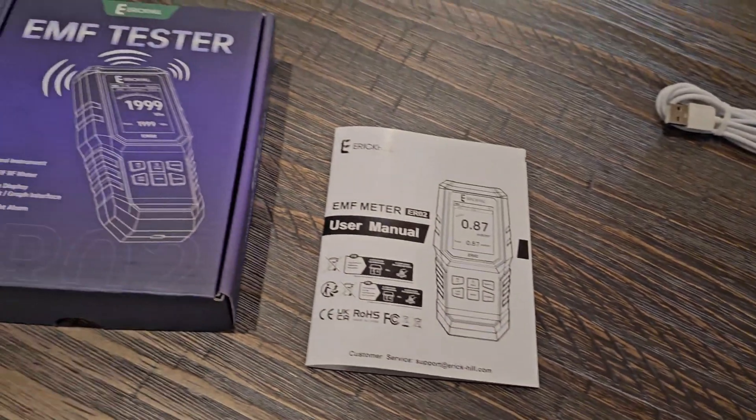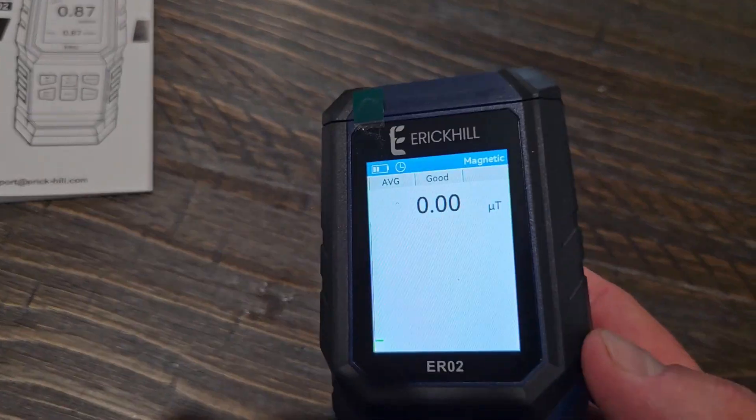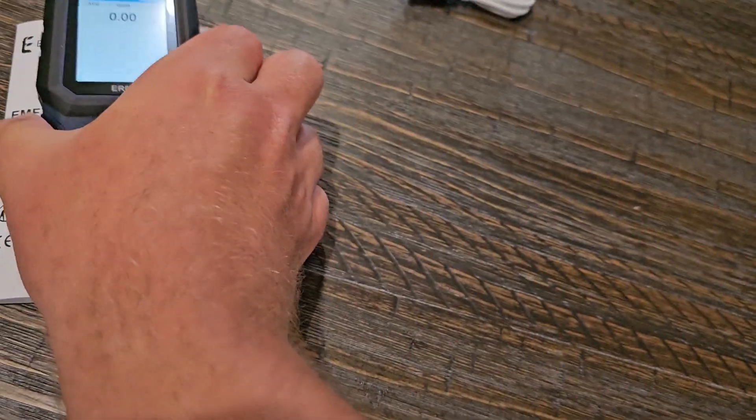So if you're looking for a device that does this, this is the one I'm going to recommend — the Eric Hill EMF tester. Once again, I'll have that link below the video, and if you click on it, it's going to take you to it on Amazon.